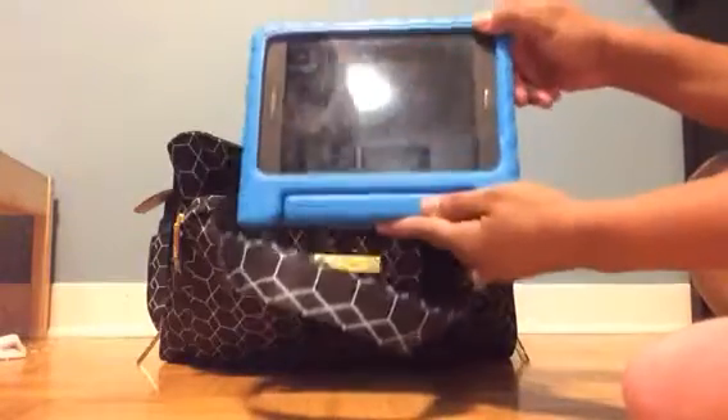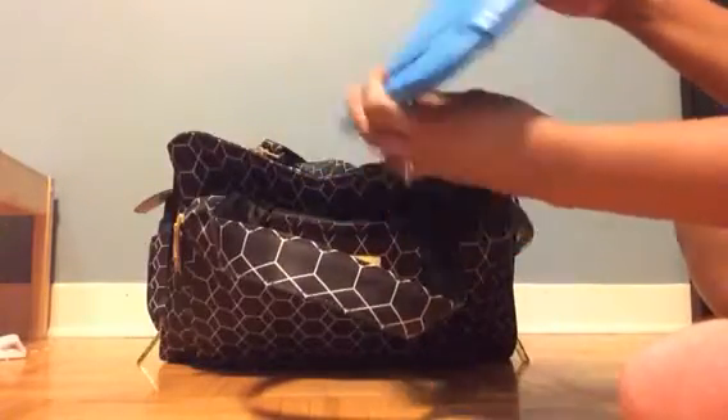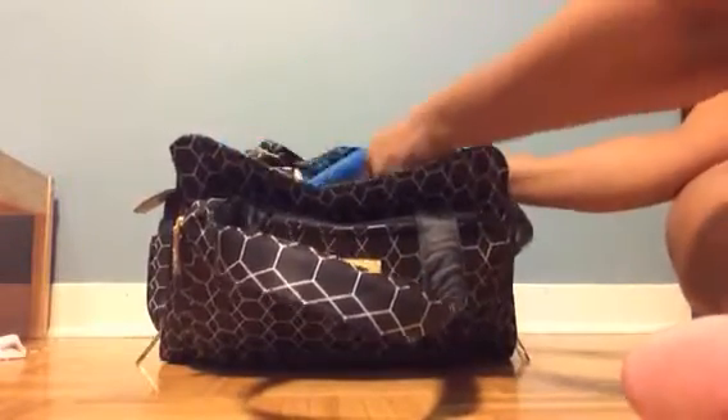The stand lets us put it on the tray table, and his little hands are great to grab onto it. It'll also protect the device from any drops he might do.